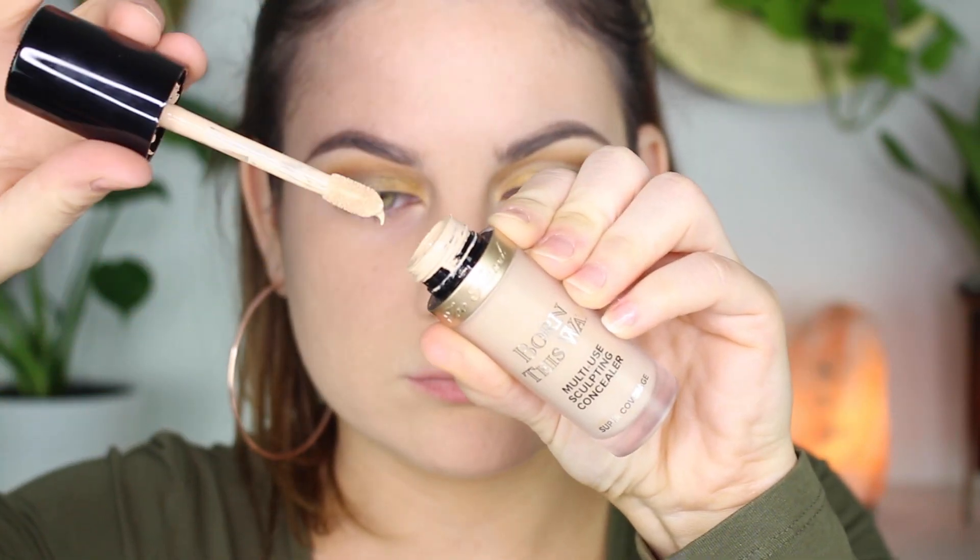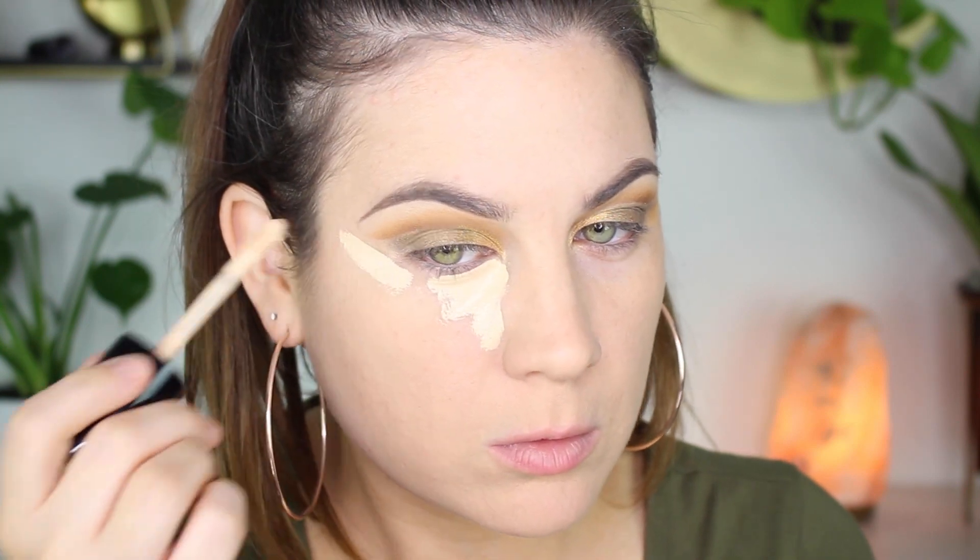Now it's concealer time for underneath the eyes. I'm using that same concealer as before, concealing underneath, sharpening up my edge a little bit, and then blending everything out.